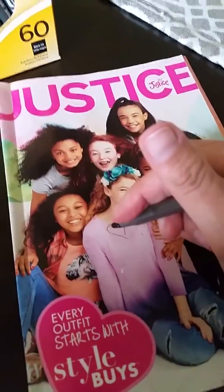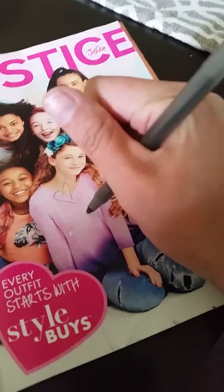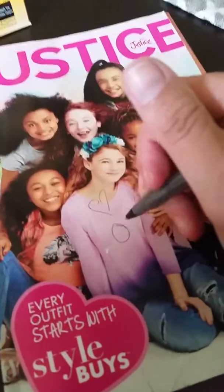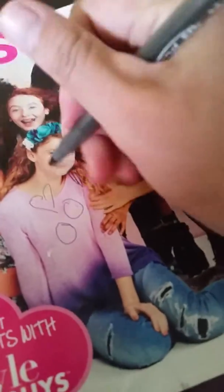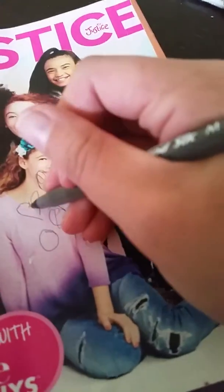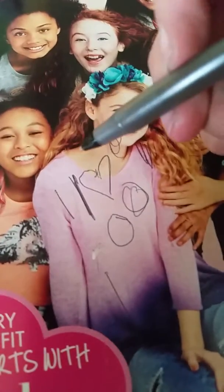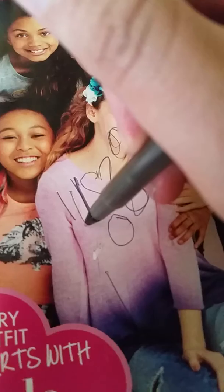This is the BIC Round Stic Extra Life. Right when it came out of the box, it is writing completely without having to scratch anything or push really hard. It has a really thin line, so if you like thin lines, this is the pen for you. You can make it darker or thinner.